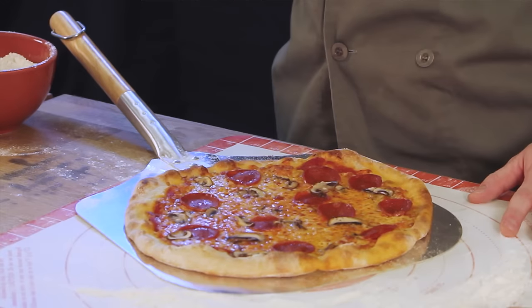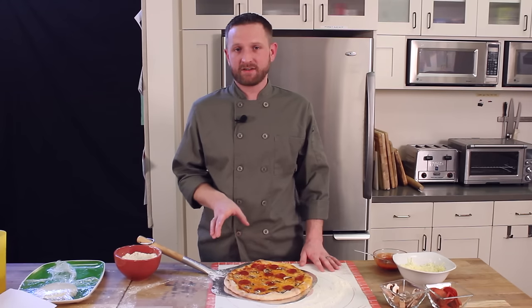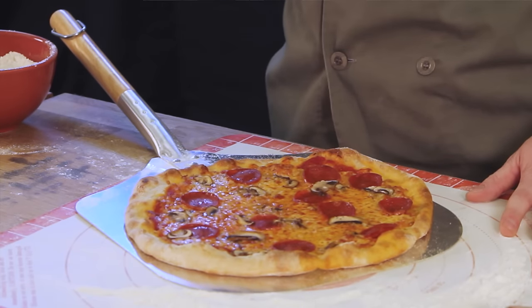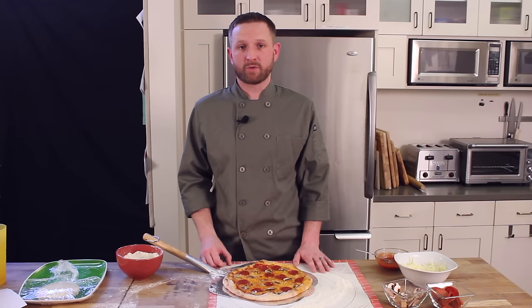Our pizza is done and it looks great. When the pizza is all gone, our metal peel is super easy to clean. Run the peel under warm water and scrub with soap, scraping off any baked-on bits, and that's it.